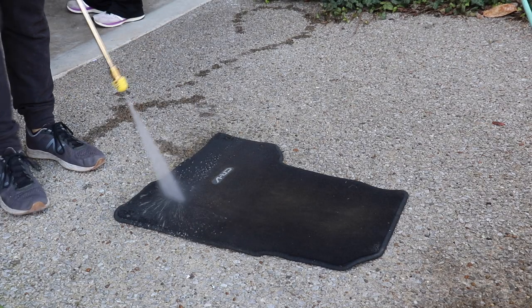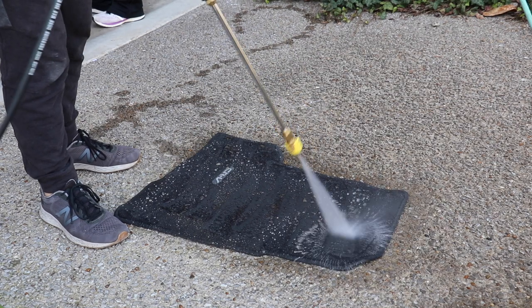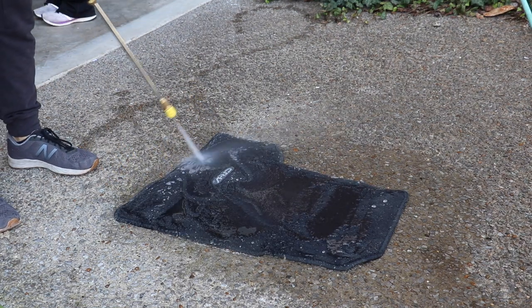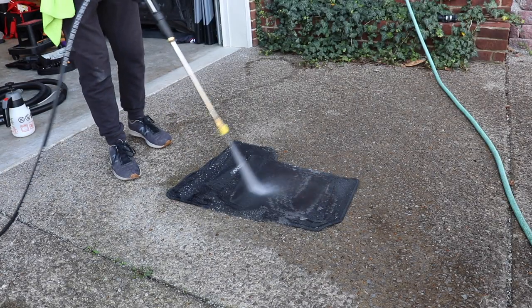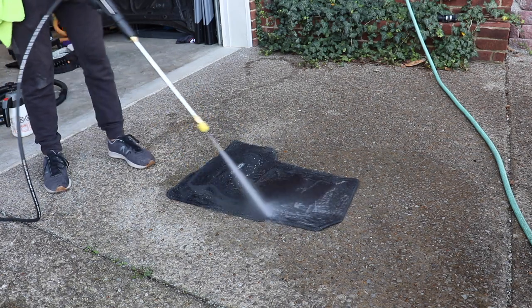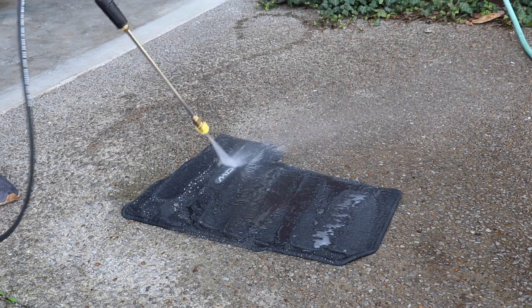Step number one is literally just taking your pressure washer and trying to rinse it as best you can. Now you can see there's some weird stuff happening here — this mat was actually treated with the smart fabric from G-Technic. While it is pushing out the dirt and the pressure washer is certainly working, you can see those hydrophobic properties of the mat. It's also a good time to explain: you can have a protective coating on a carpet like this and it's still going to get dirty.